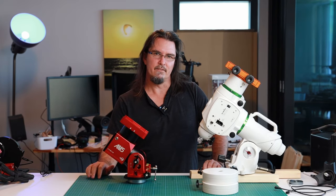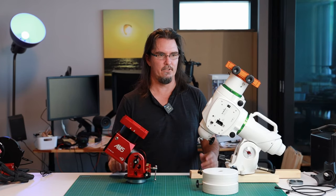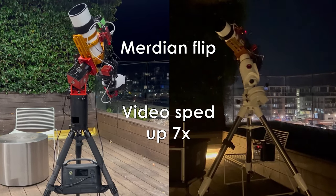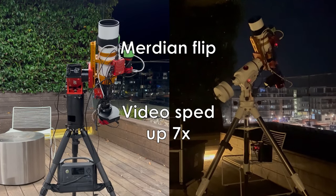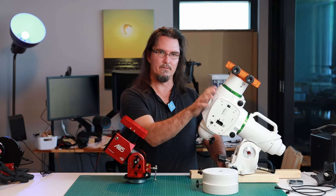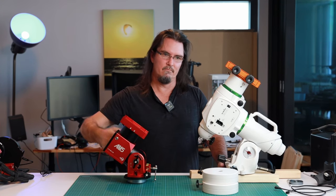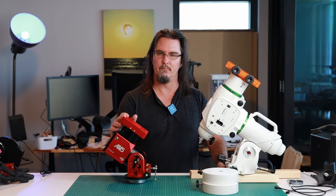Another thing I noticed — which isn't really a factor in why I bought it, just an observation — is that the slewing on the AM5 versus the EQ6R is noticeably faster. Not super fast, but definitely faster. And it's also quieter. Again not a huge issue, but the faster slewing and slightly quieter operation are just more of the things that all add up to why I'm really happy with the AM5 mount.